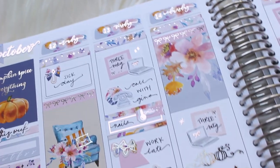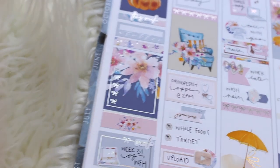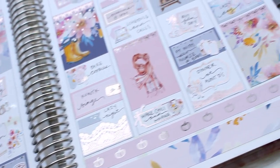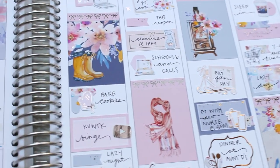Hello everybody, this is Lauren of Plan Moche Plan. Welcome back to another plan with me. This week I am doing a memory plan video in a standard size planner for the week of October 12th.